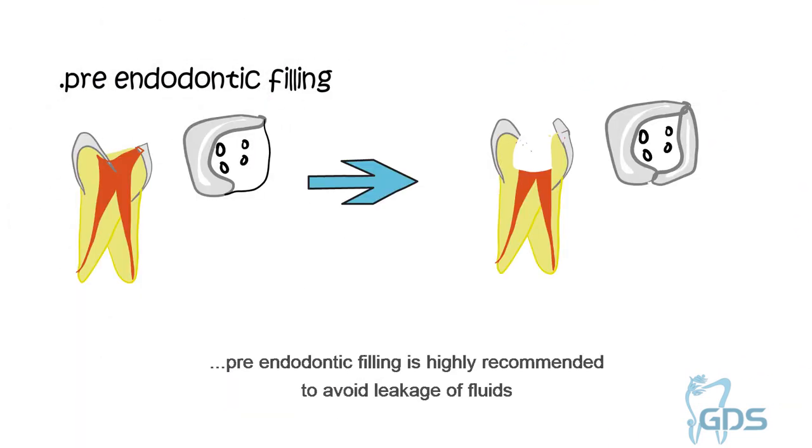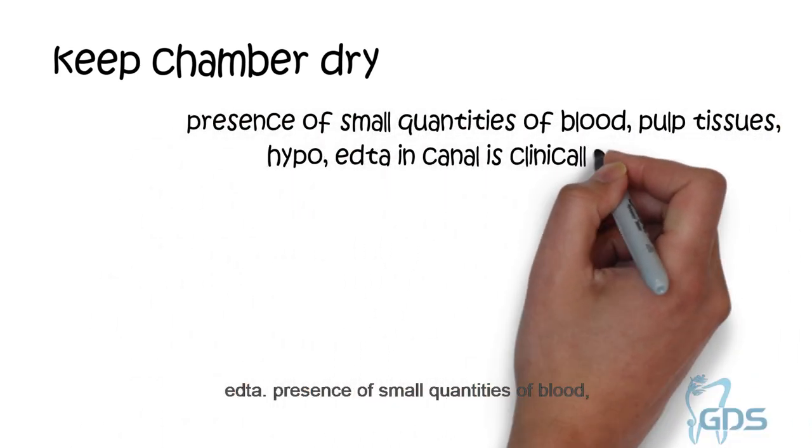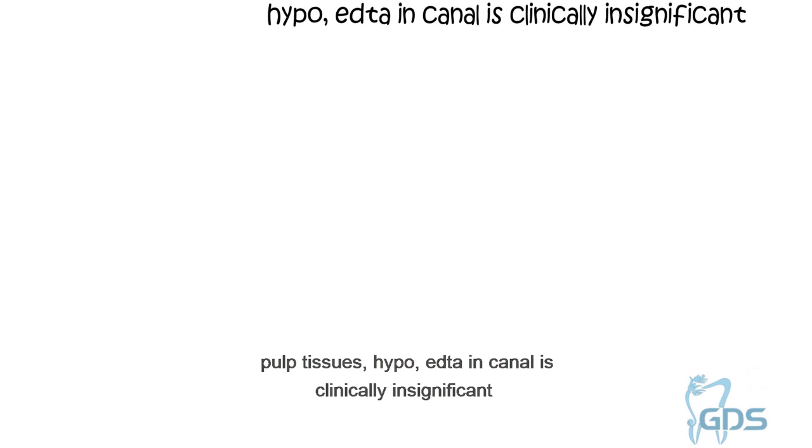Use an extra barrier with a rubber dam if necessary. Pre-endodontic filling is highly recommended to avoid leakage of fluids. Try to keep the chamber dry, but you can use lubricating gels like EDTA. The presence of small quantities of blood, pulp tissues, hypochlorite, or EDTA in the canal is clinically insignificant.